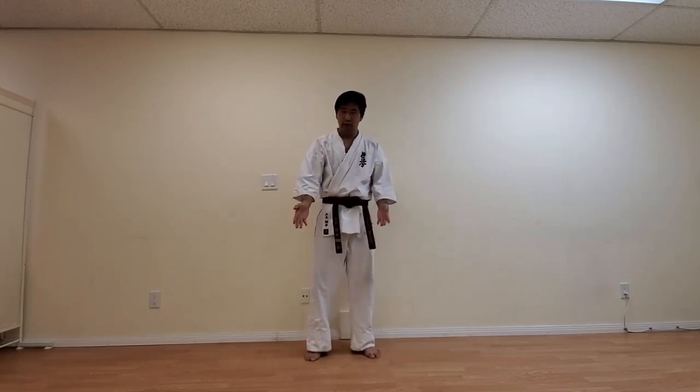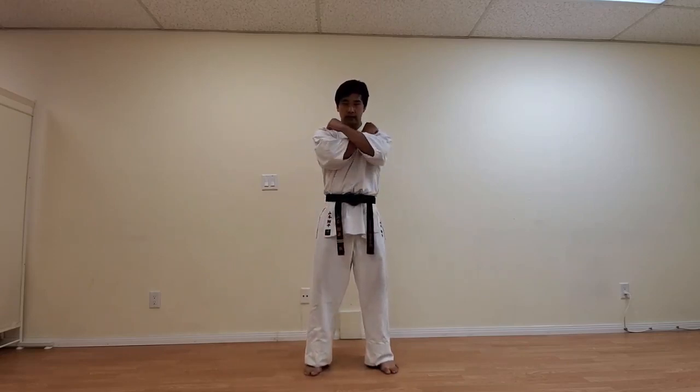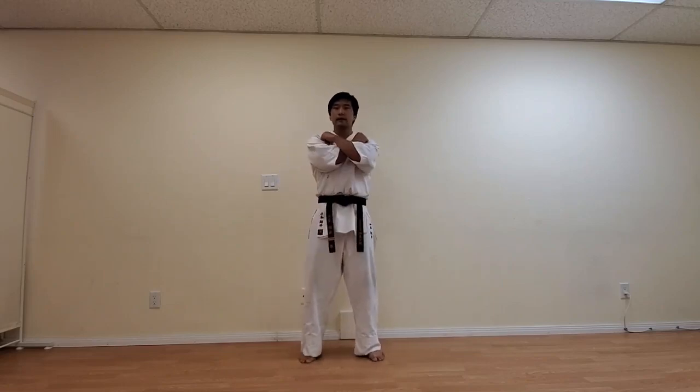Whenever you enter the dojo — say the dojo is ahead of me — before I step inside the dojo, it's always etiquette and courtesy to pay my respects by saying Osu. And after practice is done, when you exit the dojo space, you come to the line and once again face towards the dojo — Osu.